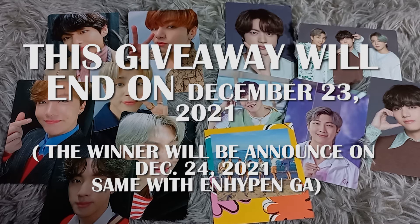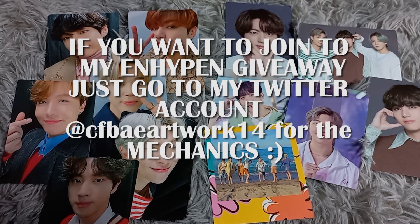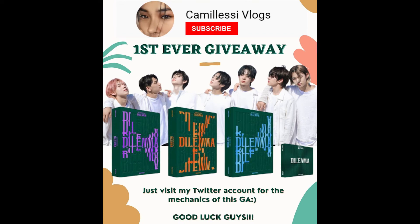This giveaway runs until December 23rd and is focused on TikTok and YouTube only. Our Twitter account is focused on the ENHYPEN giveaway, so if you want to join that, you can visit my Twitter account to join the album giveaway for ENHYPEN.